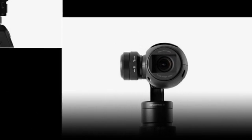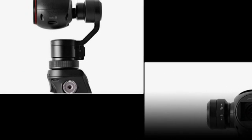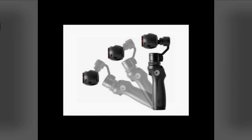That synergy makes sense. The same stabilization you need to get drone footage that's not a stuttery mess applies to terrestrial steadying as well.